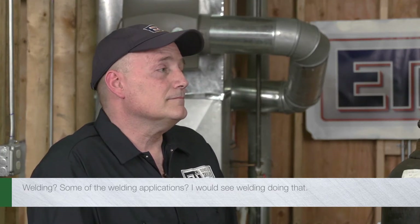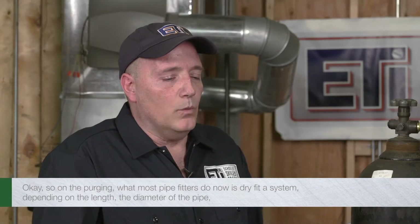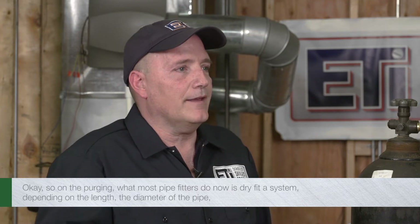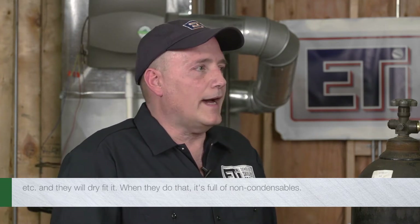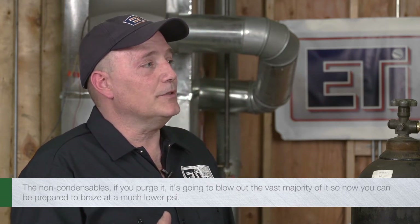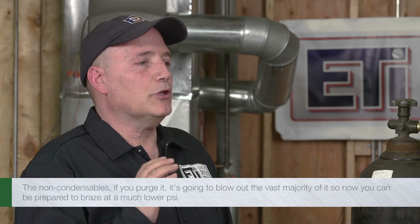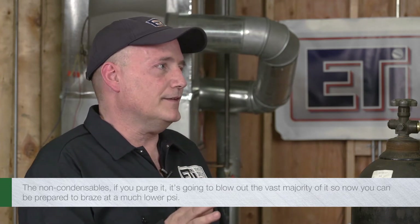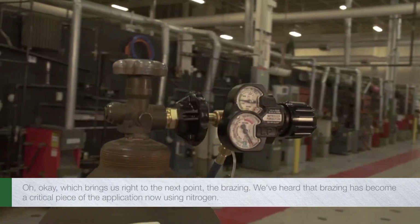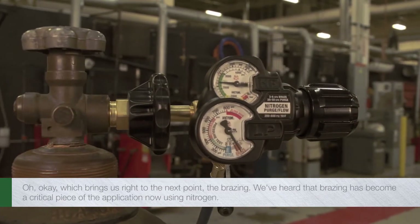We've seen and heard that people do testing as high as 500 to 800 PSI. What are the applications for that? Welding — some of the welding applications. On the purging side, what most pipefitters do now is dry fit a system, depending on the length and diameter of the pipe, and it's full of non-condensibles. If you purge it, it's going to blow out the vast majority of them, so you can be prepared to braze at a much lower PSI — which brings us right to the next point: brazing.